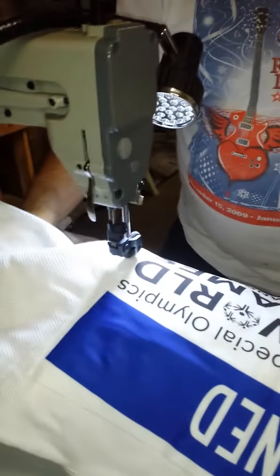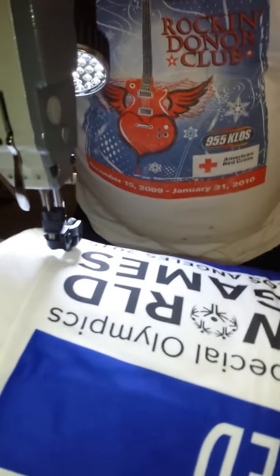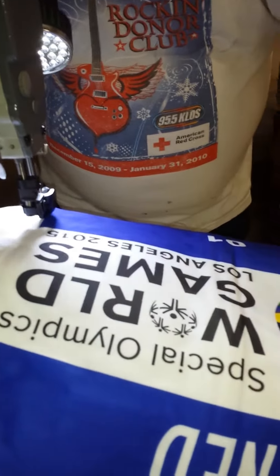The post machine really helps because it gets all the bulk of the material out of your way while you're sewing.